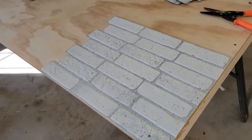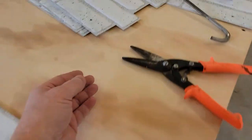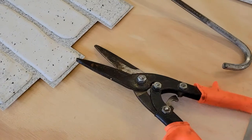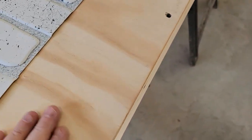I've got my backdrop and I'm getting ready to cut these and put them on here with some construction adhesive. The tabs cut very easily, and I just use some tin snips to make a straight edge. I'm putting it on wood.